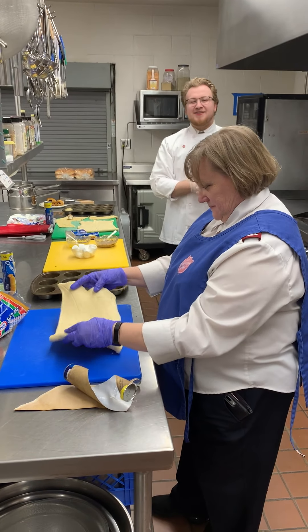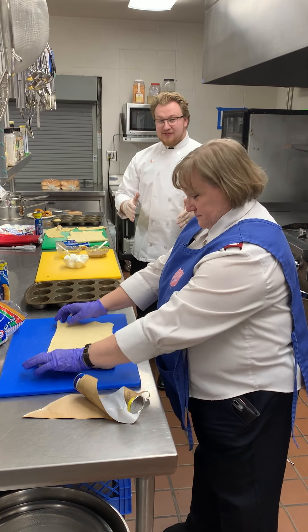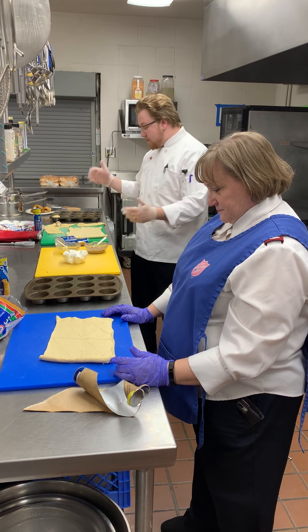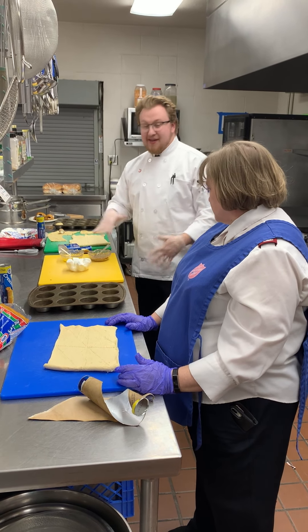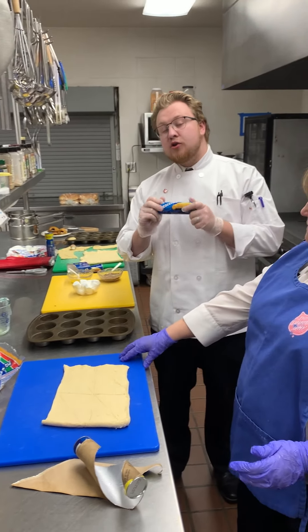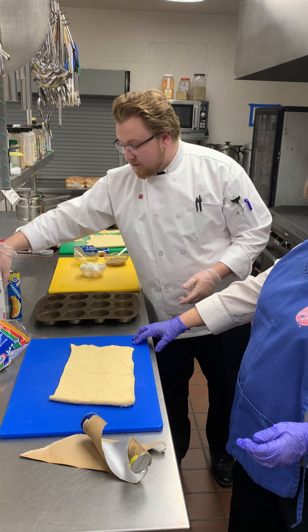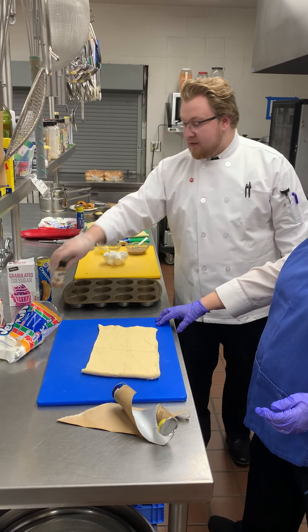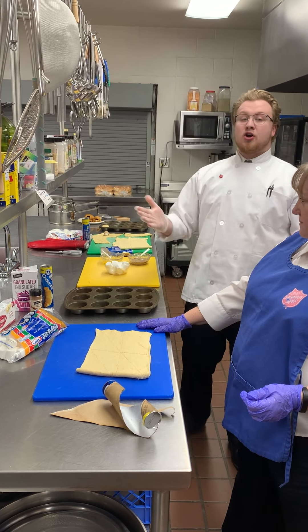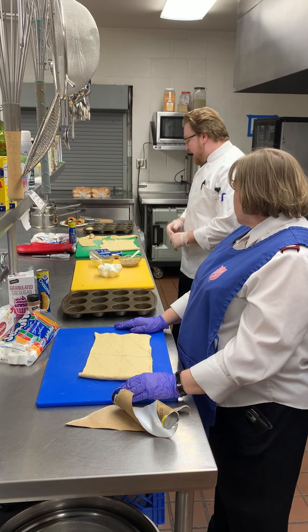Happy Easter, everyone! We're having a great time this morning making resurrection rolls — it's a tasty and fun activity for the whole family. Here are the ingredients you'll need: crescent rolls, which make it pretty easy; white sugar; ground cinnamon; butter — salted or unsalted, it doesn't really matter — and of course, marshmallows.